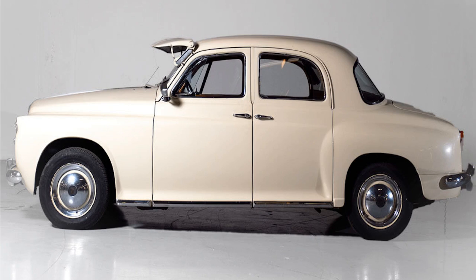Rover P4 Buyer's Guide. It's easy to forget that the long-lived Rover P4 was a product of the 1940s. A forward-thinking design made it one of the best saloon cars of its era. Here's how to buy one.